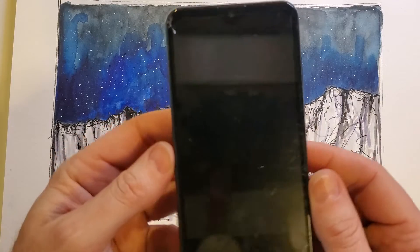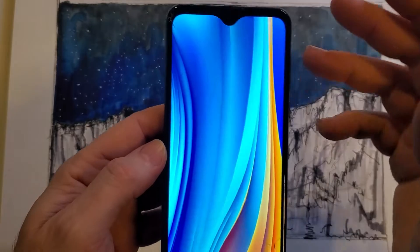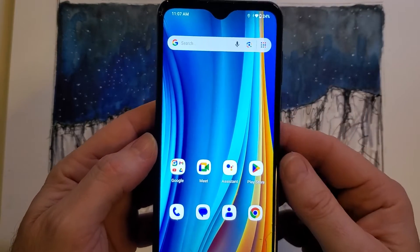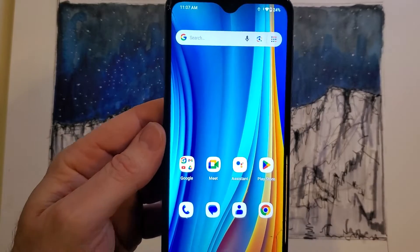This is how to factory reset the phone if you've got to turn it in, change it up, let another family member use it, or turn it back to your employer.